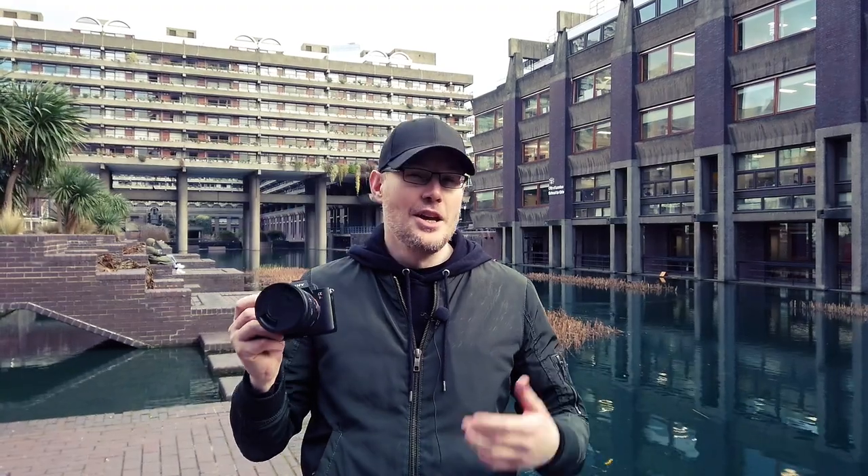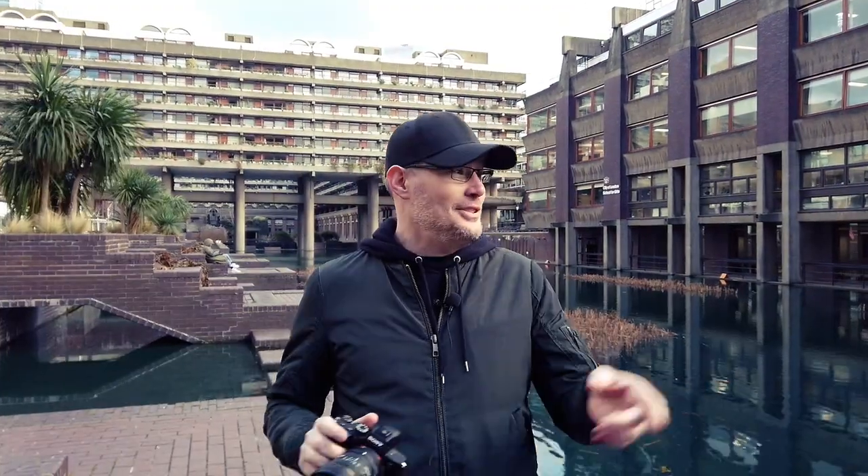Hi everybody, I'm Graham McCown. Hi everyone, I'm Sophia, and today's challenge is to use a fisheye lens to shoot portraiture. The lens we're going to be using today is an 8mm fisheye lens, which is not classically something you would use for portraiture. This is a circular fisheye lens — it sees at 180 degrees, so it's kind of crazy. Anything that you put into the scene that's near the camera, it sees.